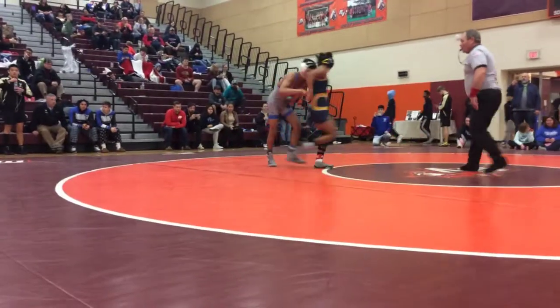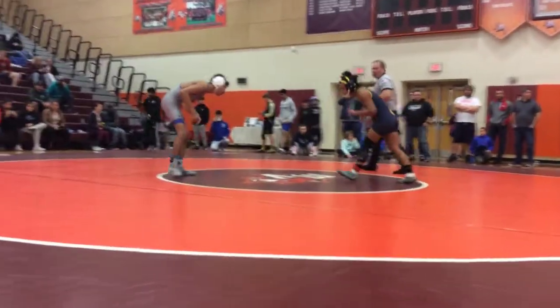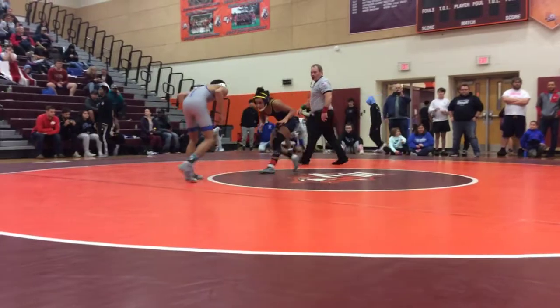Control the wrist and go. Now take him down. Come on, set it up. Set up your shots. Circle, circle.